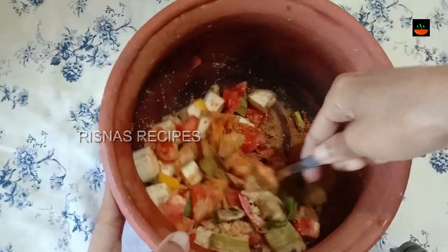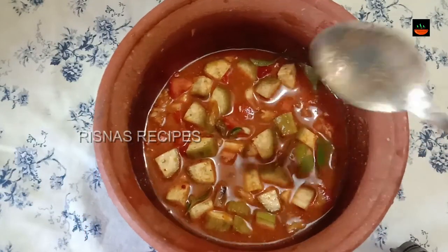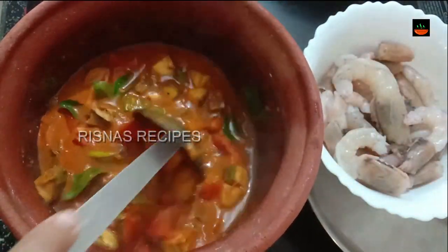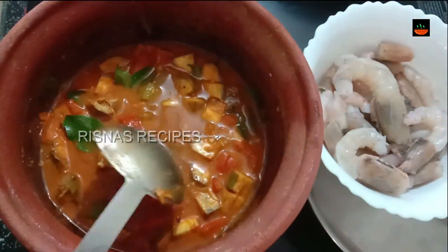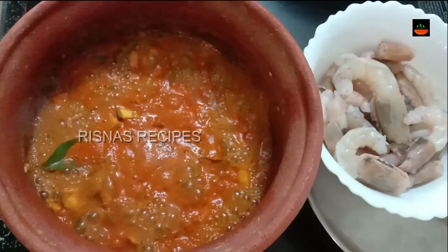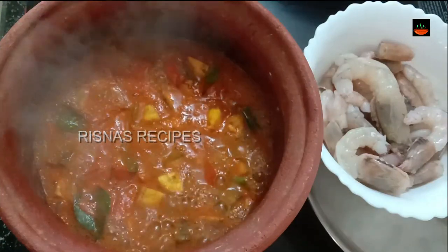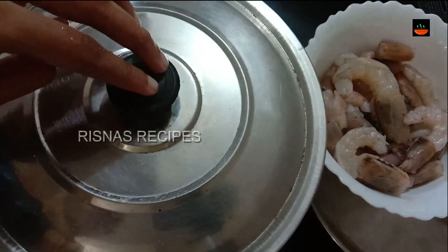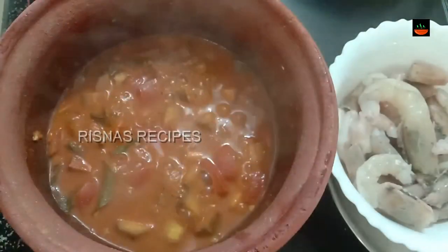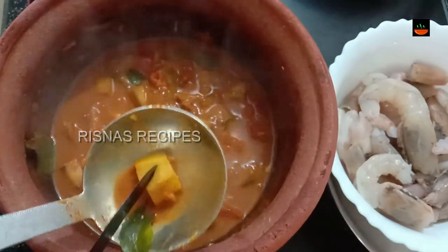Mix it together. Add a little bit of sauce. We will put it on medium to low flame. We will cook it for 5 minutes. We will put it in a small bowl and mix it nicely.